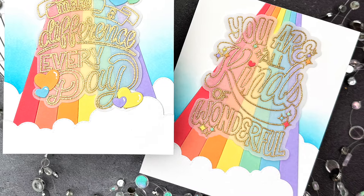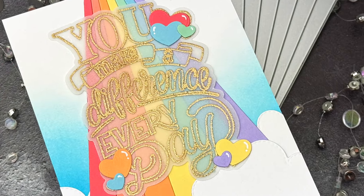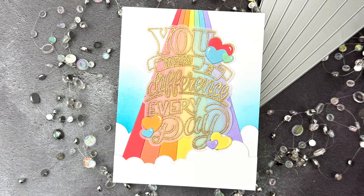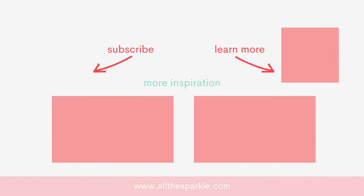And that's it! You can find more information on the products I used in the YouTube description below. If you liked this video, please give it a thumbs up and I'd love for you to subscribe to my channel. If you do subscribe, make sure you click the bell so you're notified the next time I post. Here are a few more videos you might be interested in. And until next time, have an amazing day and happy crafting! Bye!